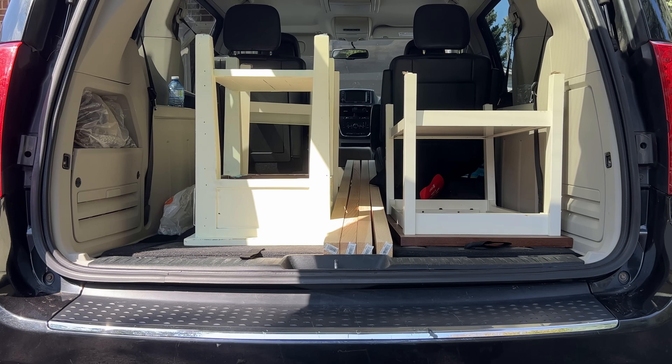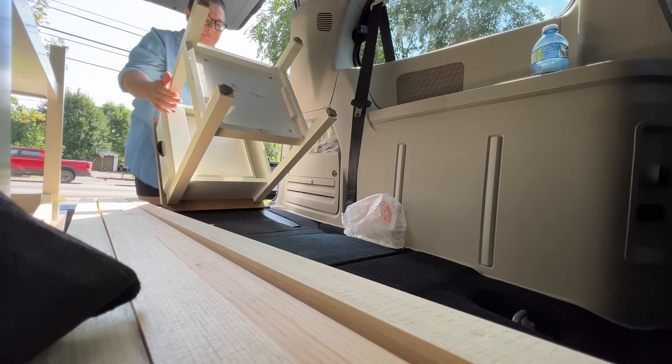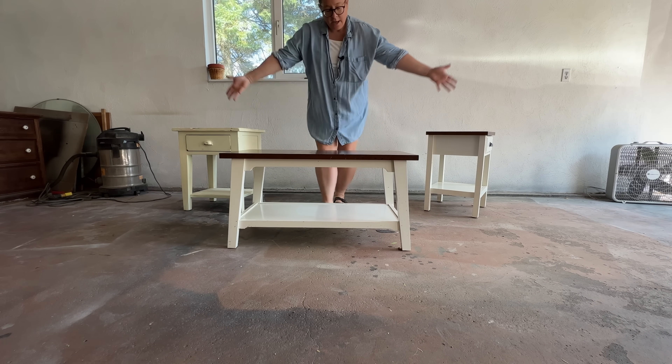I'm about to give this mismatched thrifted set of coffee tables a fresh finish for my best friend's new lake house. They're going to get some new driftwood-looking tops and beautiful lake blue bases. Let's go.